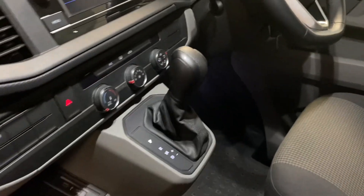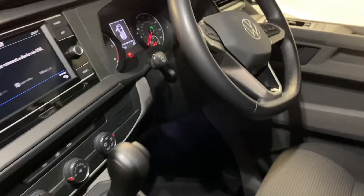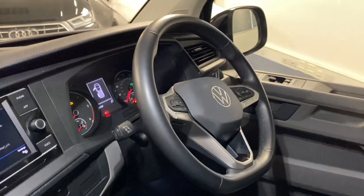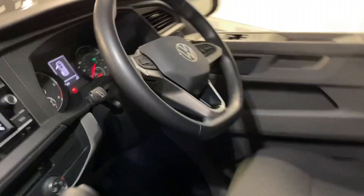As mentioned, the DSG gearbox is really important. There are two USB-Cs down there, multifunction wheel which is leather — some of them are plastic — and then we've got cruise control just on the stalk there.